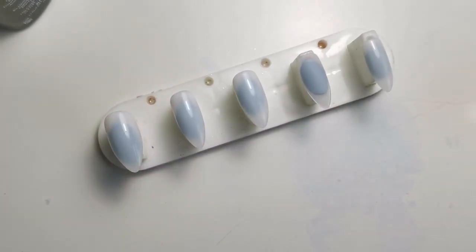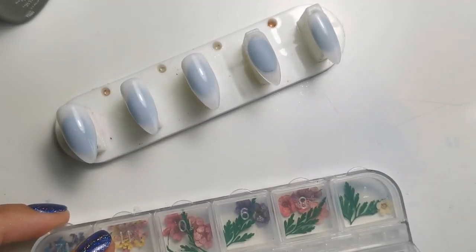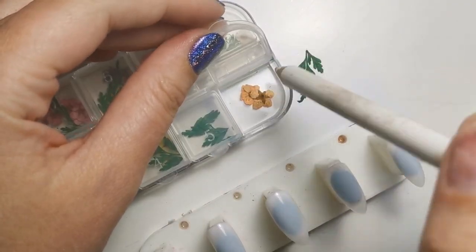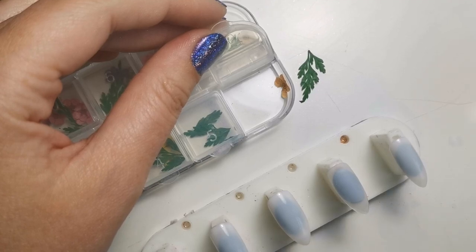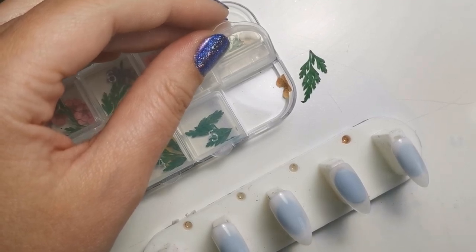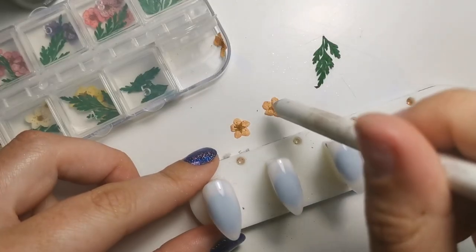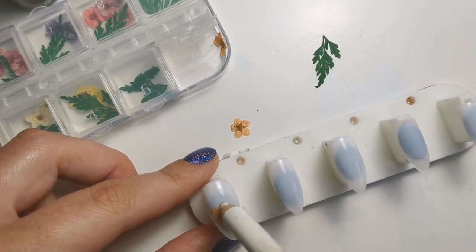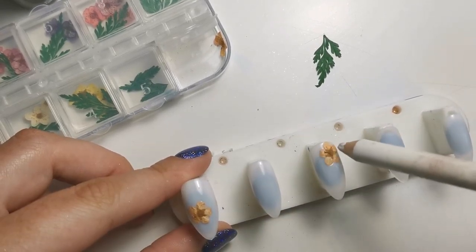I've just gone in with a coat of Fresh as a Daisy from Magpie. You don't need to use a milky white if you don't have one — you can just use white mixed with clear. Try and get your ratio right: if you put too much white it'll obviously be too white, and if you put too much clear it'll be too see-through and won't really do much. So this is the first coat of Fresh as a Daisy.